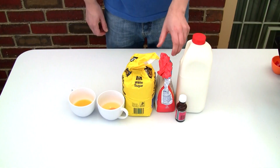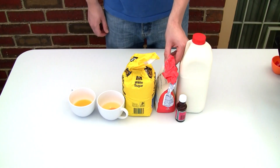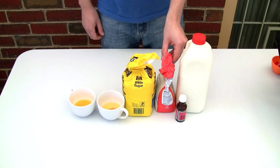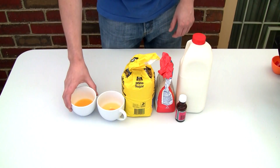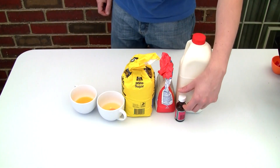You will need some milk, some self-raising flour — if you can't get self-raising flour where you live, just use some plain flour mixed with baking powder — some white sugar, egg, melted butter, and some vanilla essence.